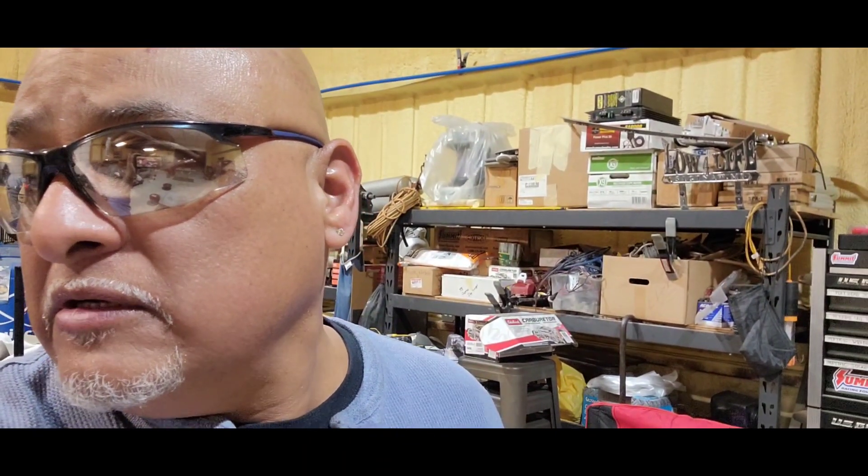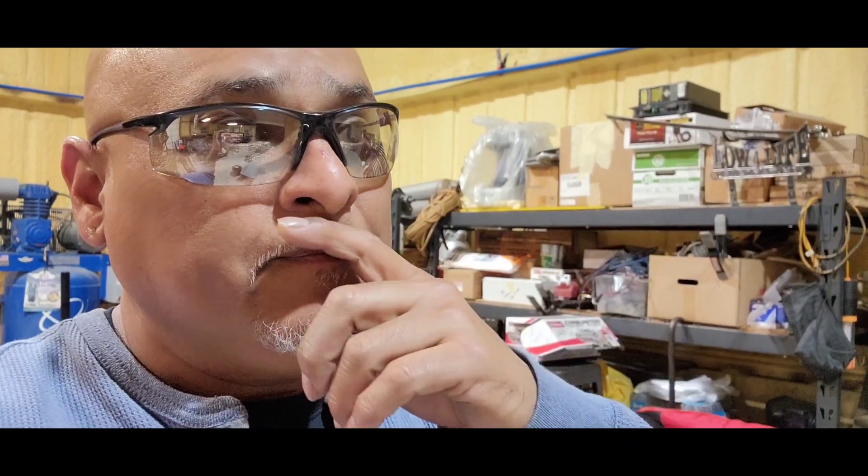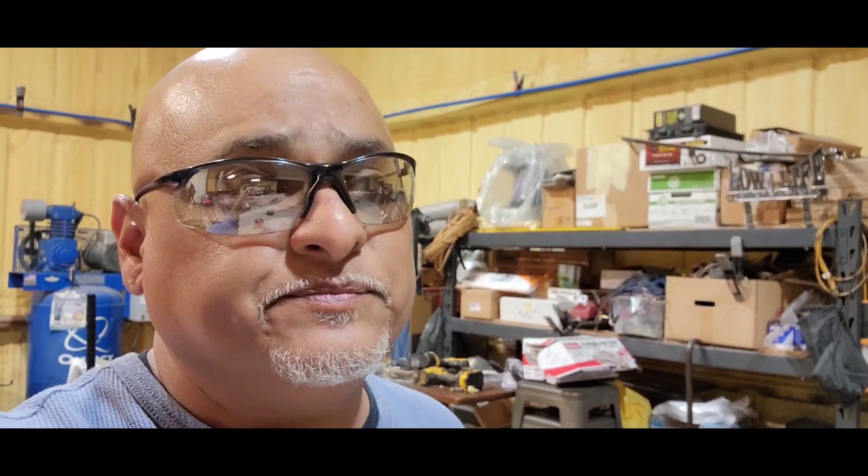Thanks again for tuning in and I'll get you guys set up again for the next video. Thanks, bye.